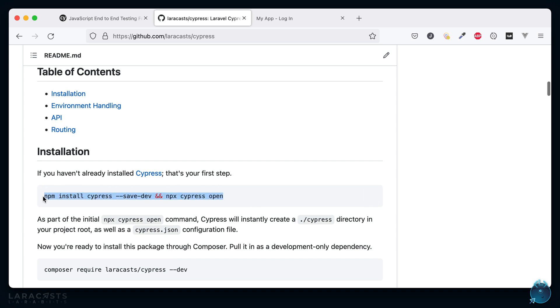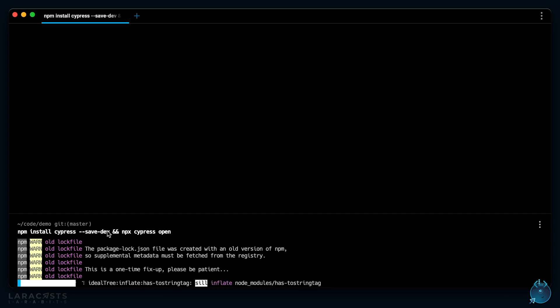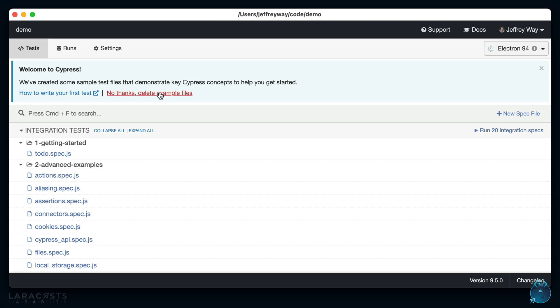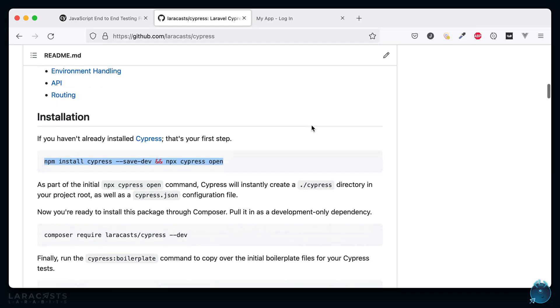The first step is to install Cypress and we can do that through npm. You'll see I'm running two commands: install Cypress, and then we call `npx cypress open`. This is the command that triggers the Cypress test suite. Because it's the first time we're running it, it gives you some example specs to look at — but let's delete them.